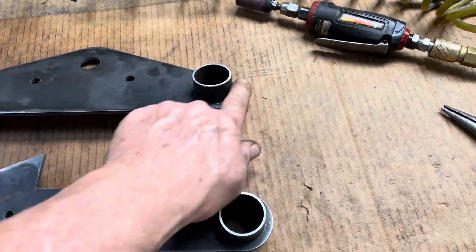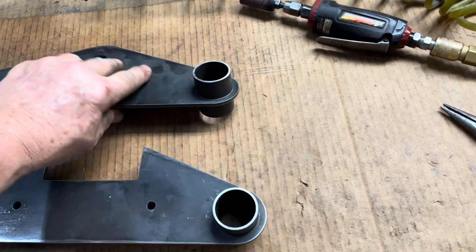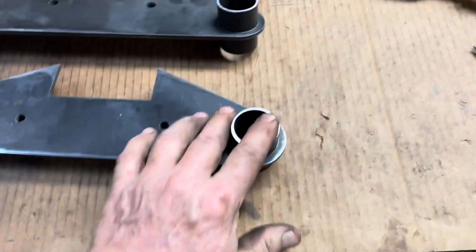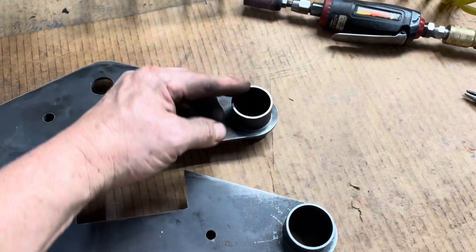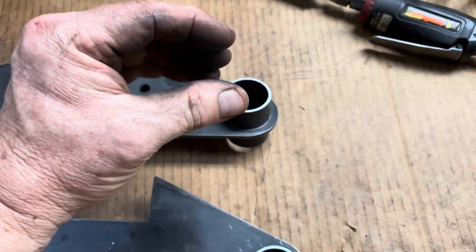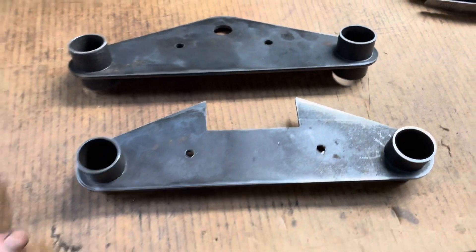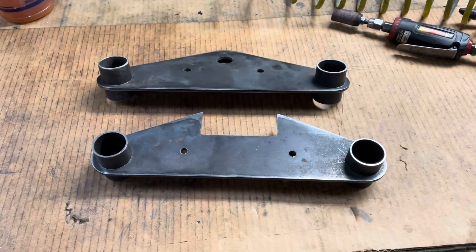These will be welded in, and then there'll be a bolt welded to either one or two of them. One will probably have two, and the other one will probably have one, with a slight clamp on. After the bolts are all welded, and this is all welded, then I cut the notch where it clamps down on the forks. So let's go see what they look like on the forks.